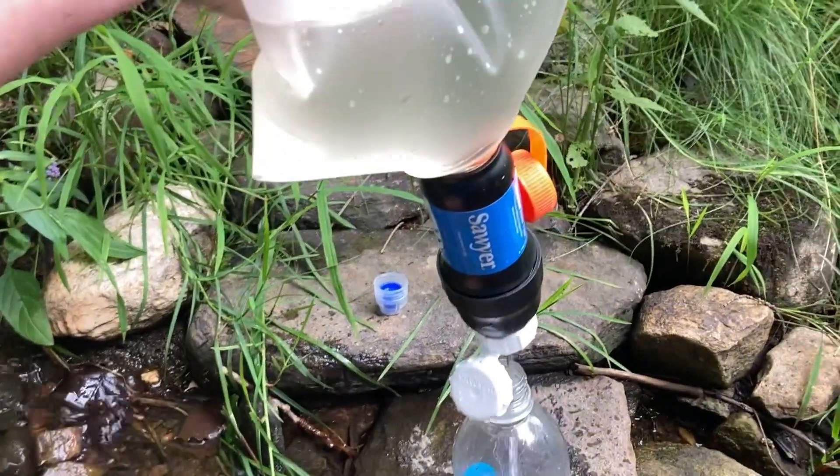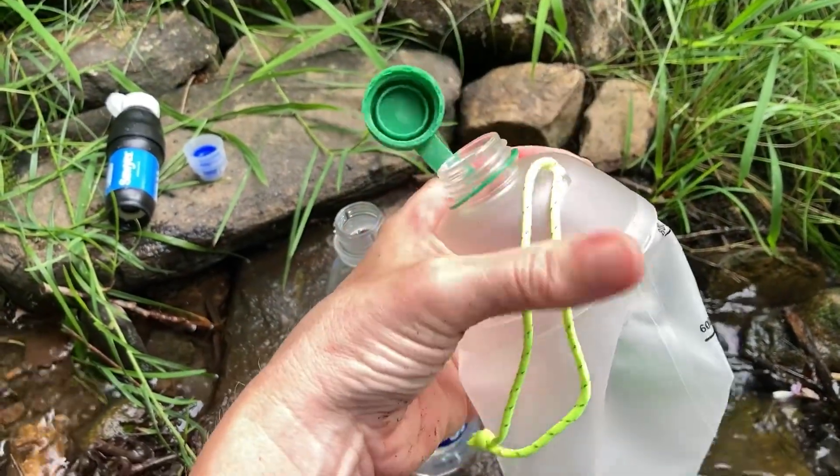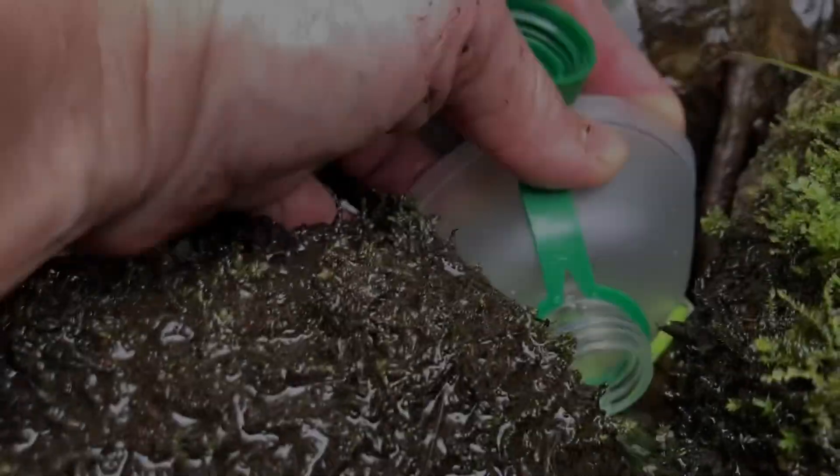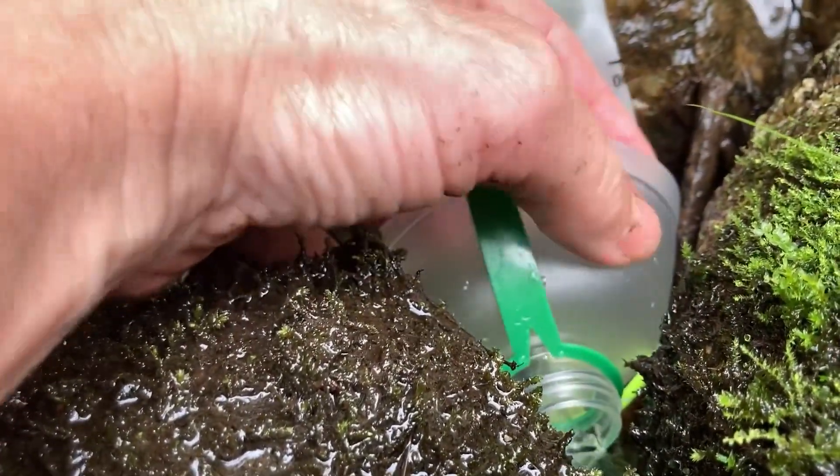Squeeze the bag, fill the bottle — pretty simple. Here's the new bottle. I'd probably take this string off because I'm just catching everything. We're gonna do the same thing, but it's not as flexible at the top.